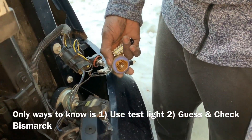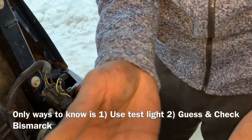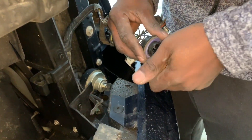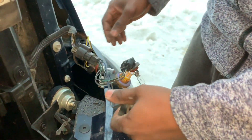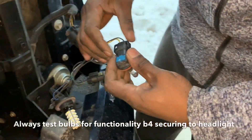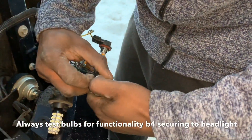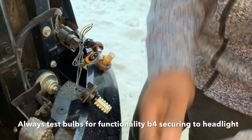Now I'm going to put it in. I don't know which one's positive or negative, so I'll put it in and test it — if it's wrong, all you have to do is just switch it around. That's where the grease comes in right there. These are a little tricky, but once they're in, they're in. I'll do this one first — this one's easy.